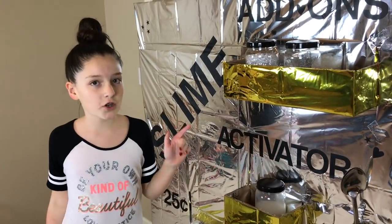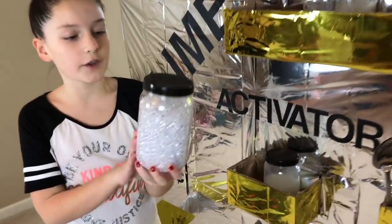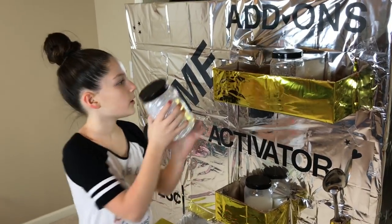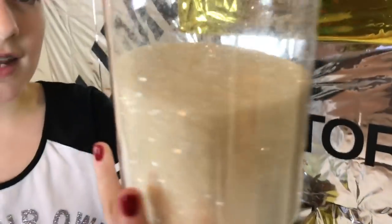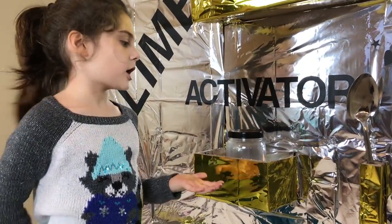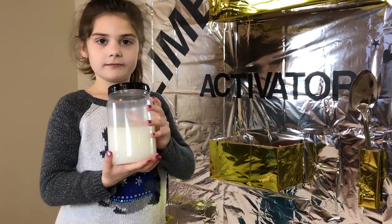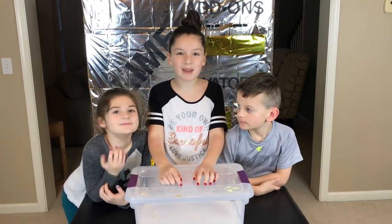Before I make the slime, I'm going to show you guys our add-ons. We have some clear filler beads, which are going to help make the slime really crunchy. In our add-on section, we also have some glitter to make the slime stand out. Next, we have the shelf that has our activator — it looks like milk, but this is our saline solution. And here's the mixer to make the slime.